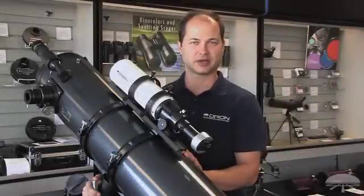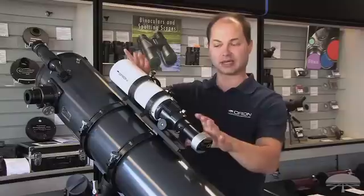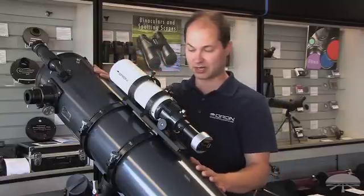Hello, I'm Ken with Orion Telescopes and Binoculars, and in this video we're featuring the Orion Awesome Autoguider Package, which is this little setup here on top of the main imaging scope that I've got here.